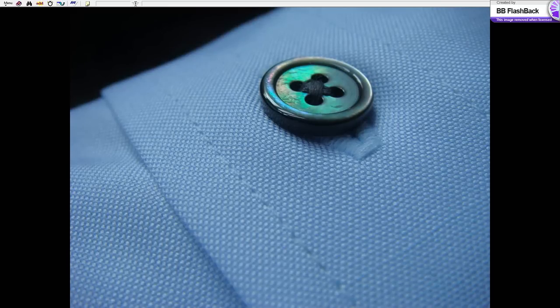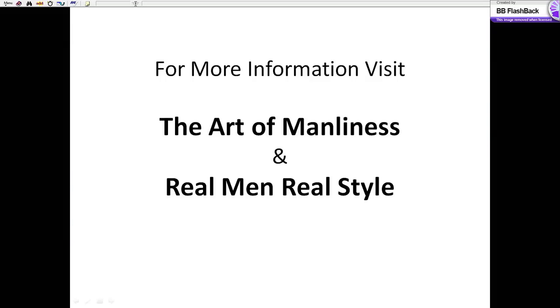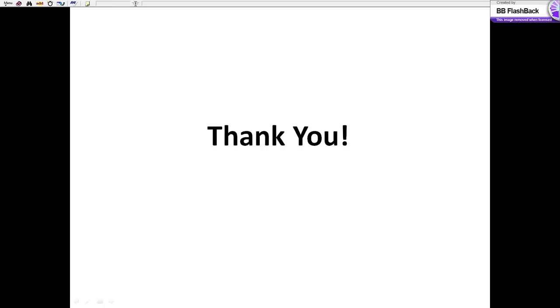The button should last long and you shouldn't have any issues. That is all you need to sew on a button. For more information, go ahead and visit theartofmanliness.com or Real Men Real Style, where you can find more information about men's style.